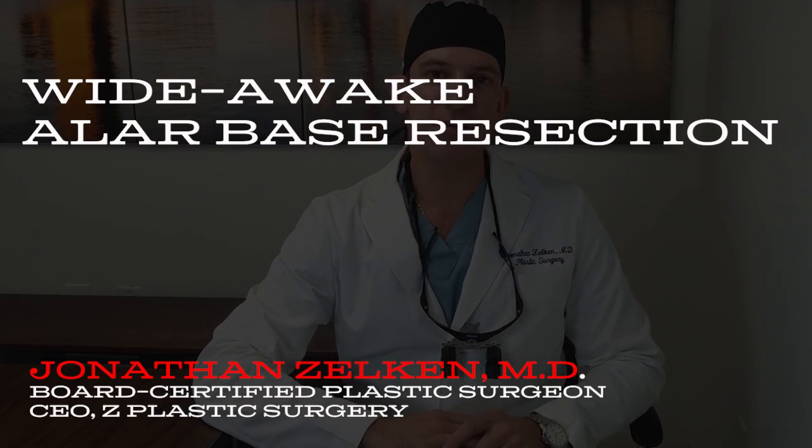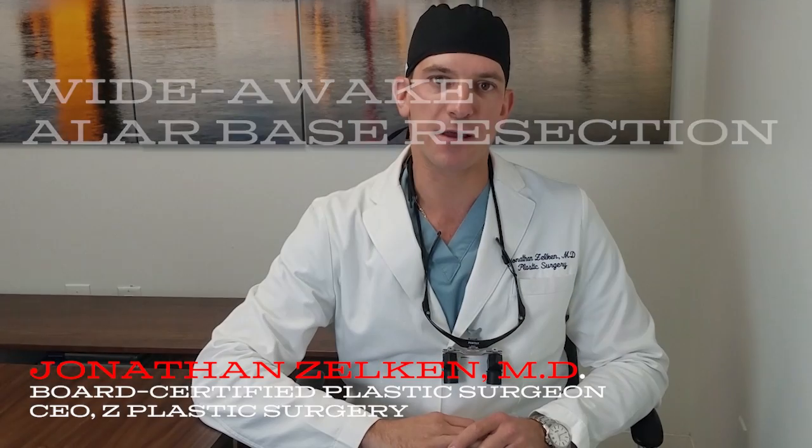Hi, I'm Dr. Jonathan Zelkin, CEO of Z Plastic Surgery and Board Certified Plastic Surgeon in Newport Beach, California. Today I'd like to talk about alar-based resection. This is a standalone procedure in some cases, as the one presented in the video today, or it could be performed in conjunction with a formal rhinoplasty. The maneuvers are pretty easy, but it requires an artistic eye and a very delicate touch. I hope you enjoy this video.